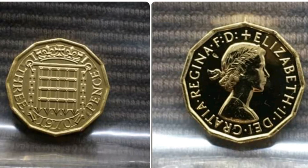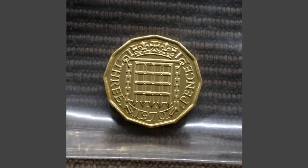Hi guys, Tans Dollars here. Today we're going to do a review and evaluation of the Queen Elizabeth II 1970 3 pence proof coin.